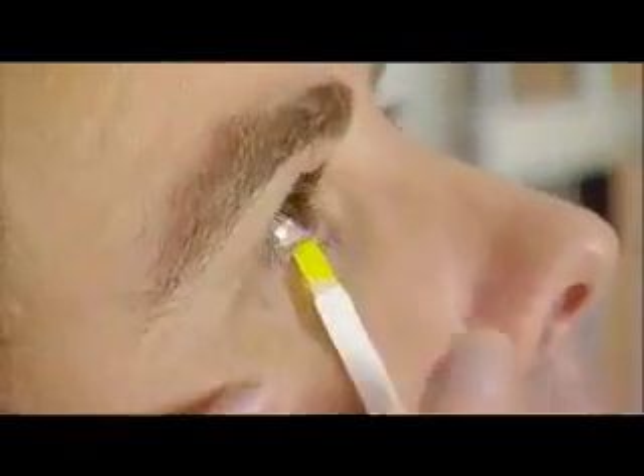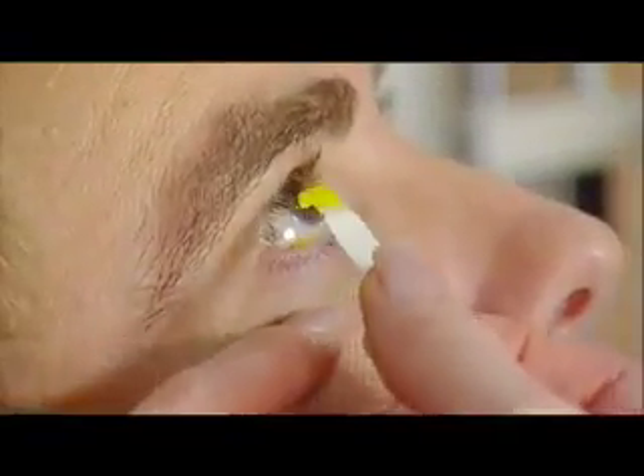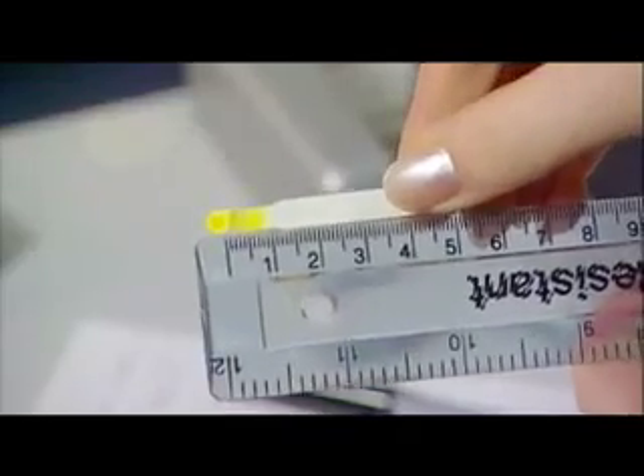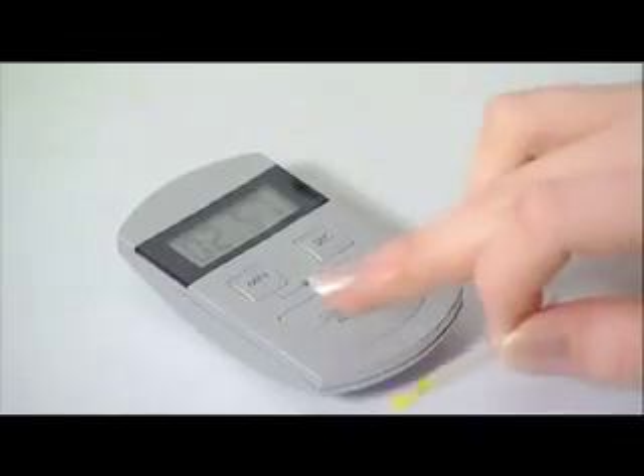On removal, the distance from the strip notch to the wetted dye front is recorded. The strip is then air-dried.